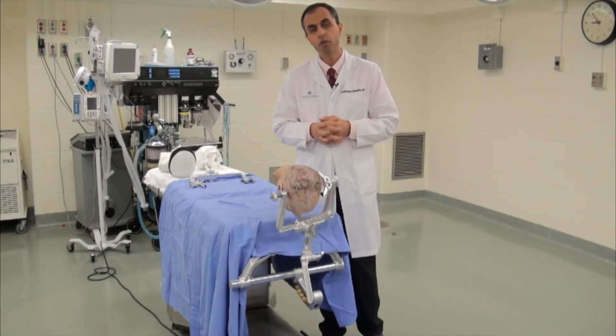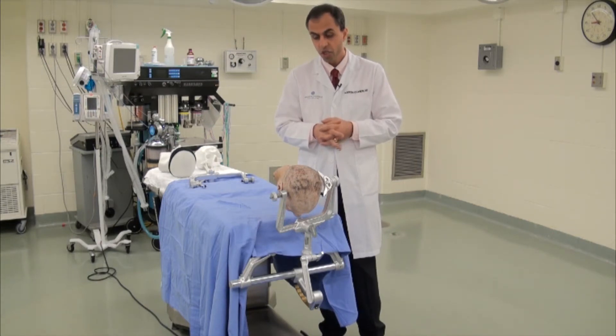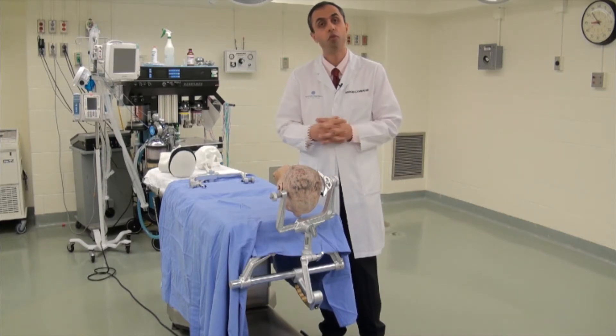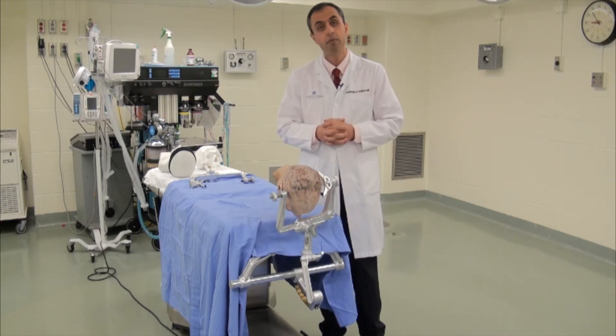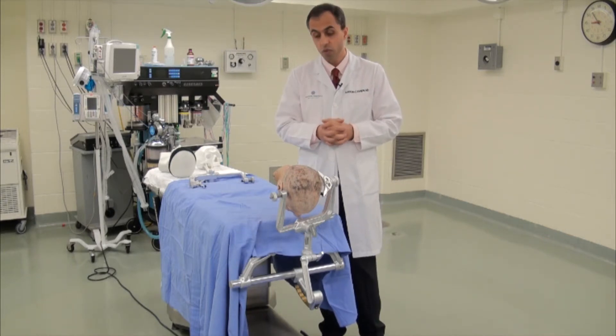For posterior cervical spine exposures, we have traditionally used a midline cervical incision. The patient is most often, if not always, placed in a simple prone position with the neck flexed. Obviously, significant flexion is avoided, and at least two finger-breadths are left between the chin and the chest to provide ample space for venous return.